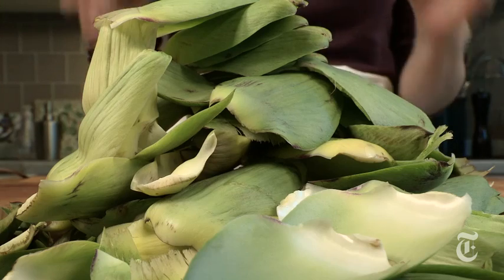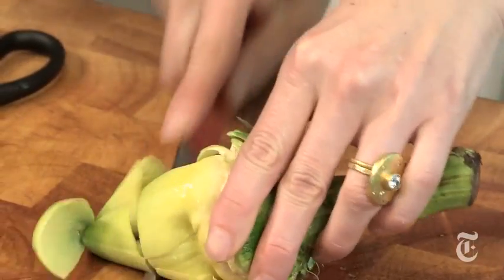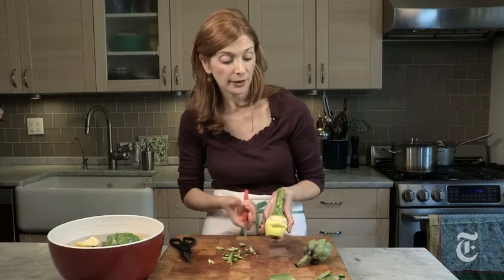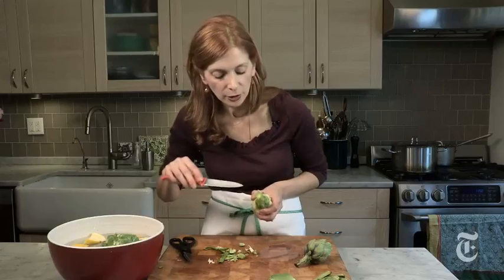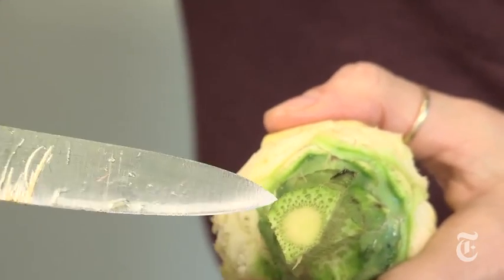At the end of all your artichoke cleaning, you're going to end up with this big pile of leaves. That thrifty part of you is going to say, I don't want to throw them out — can I steam them and eat them, can I put them in stock? The answer is no, they're bitter, they're not worth the effort. Just throw them out. Now trim off the top right where the dark meets the light, and just lop that off. Trim off all the dark green parts — anything dark green is going to be very fibrous and tough. Then peel the stem: take your knife right on the stem, cut off the tip. Look at the stem cross-section and trim down all the way to the light green center.